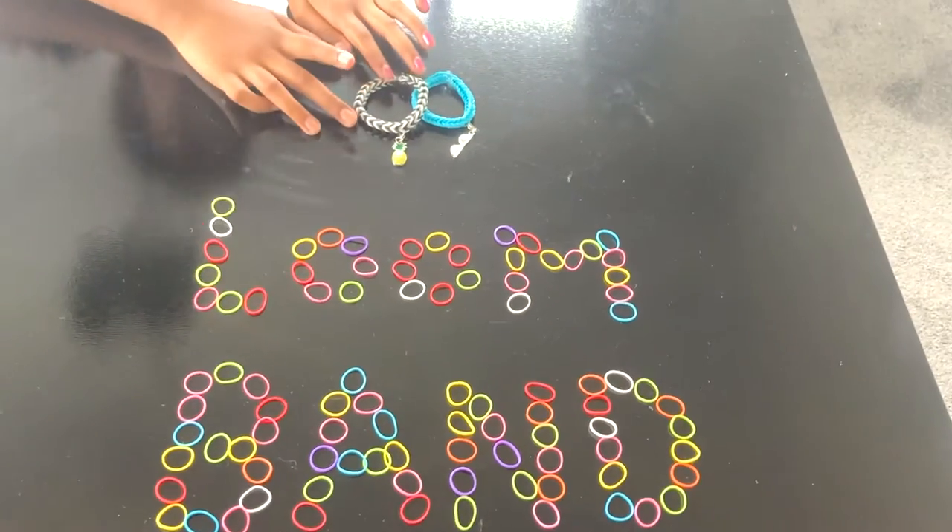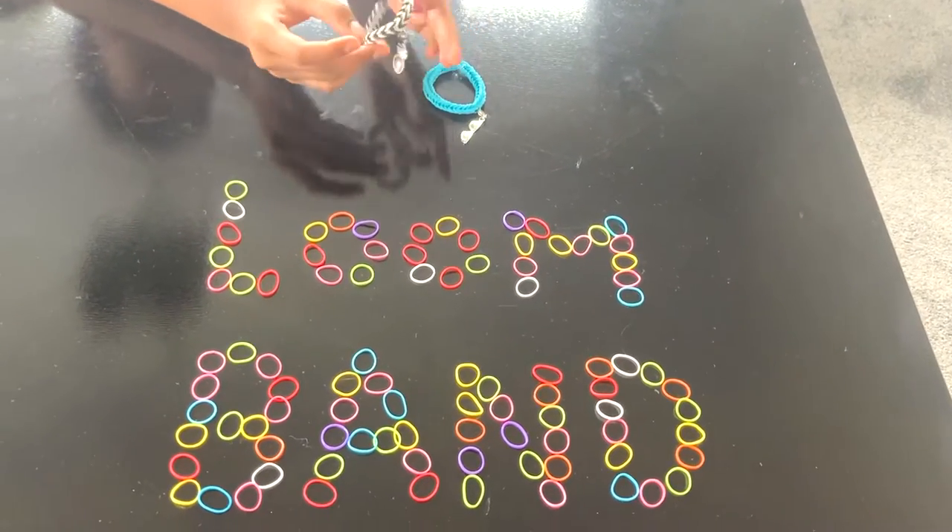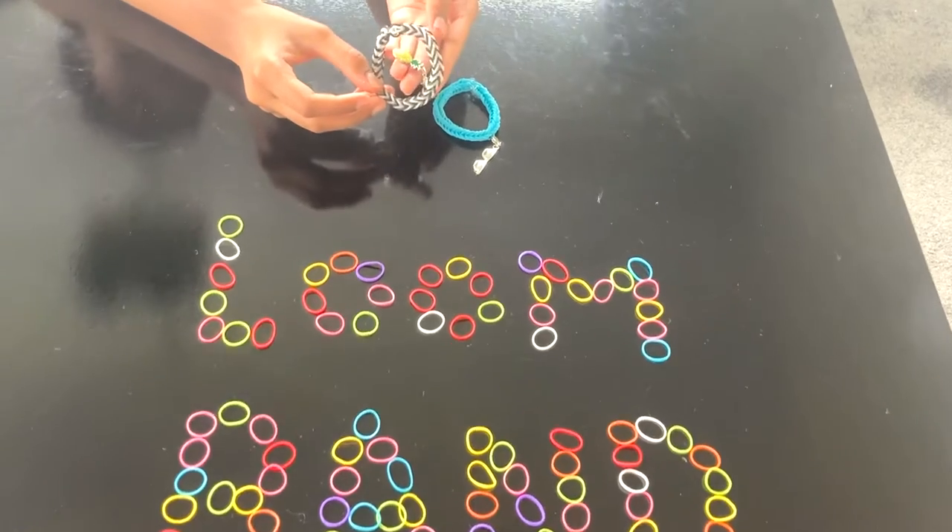Hey guys, welcome to Draw with Jenna. Today we'll be making these 3D loom band bracelets, so let's get started.